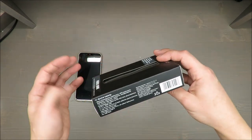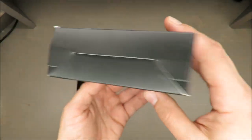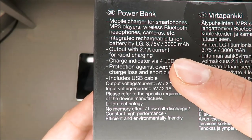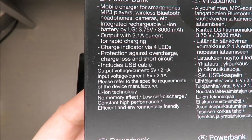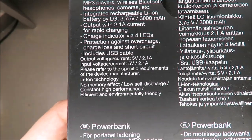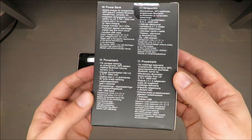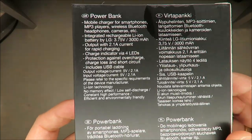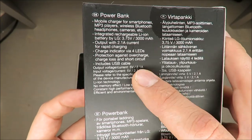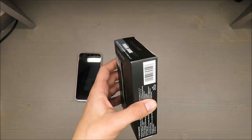Let's start. Looking at the box, the basic parameters — the English version says it has 3000 milliampere hours capacity and an output of 2.1 amperes. The voltage is 5 volts, so it's not a fast-charging power bank. It's standard or medium — for comparison, a USB port from a car sometimes gives 0.5 ampere, sometimes 1 ampere, so 2.1 is quite decent.